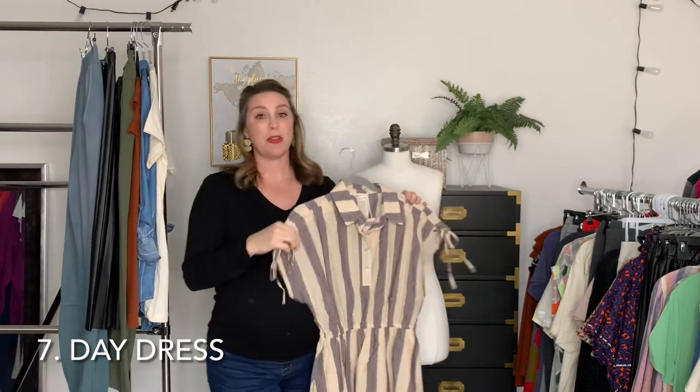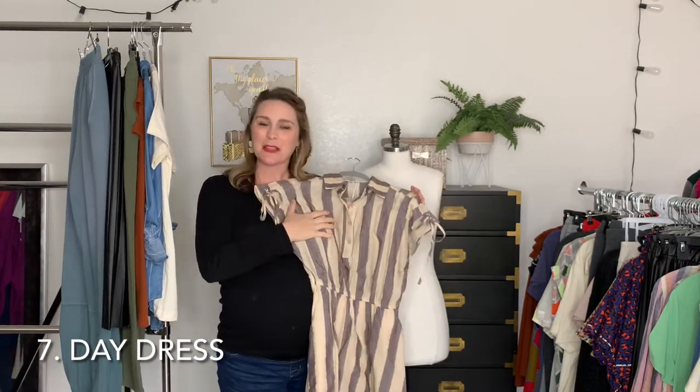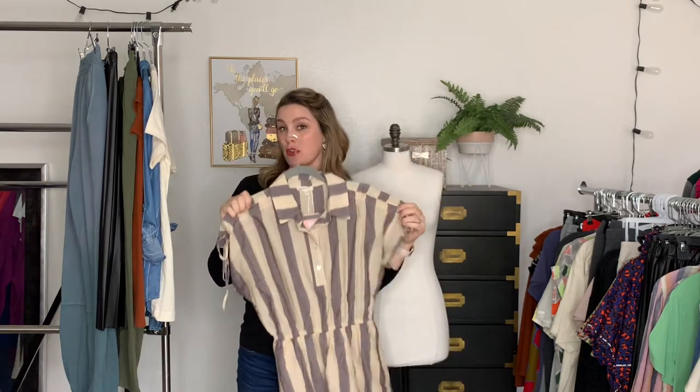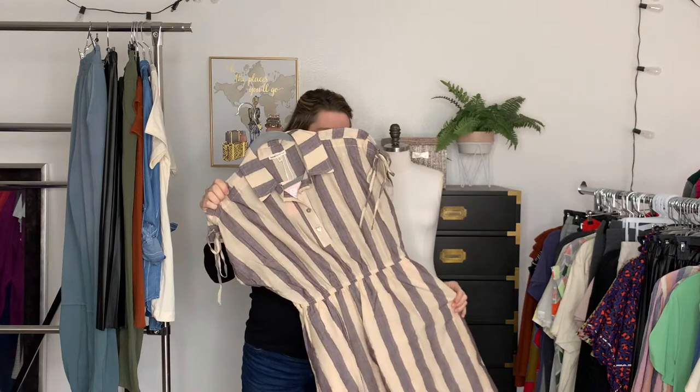No capsule wardrobe would be complete without a dress, because we all need to look pretty at one point or another. This one has short sleeves, but you can layer as needed. It has pockets, of course — super important. I like this one because it's neutral colors but they're striped, so it makes it a little bit more interesting.